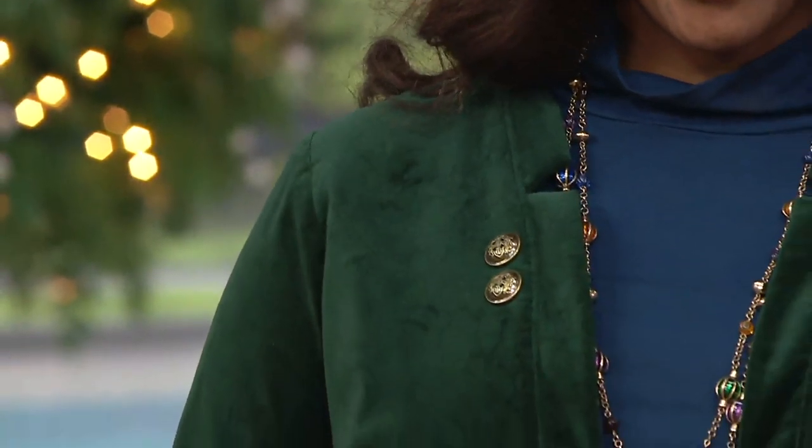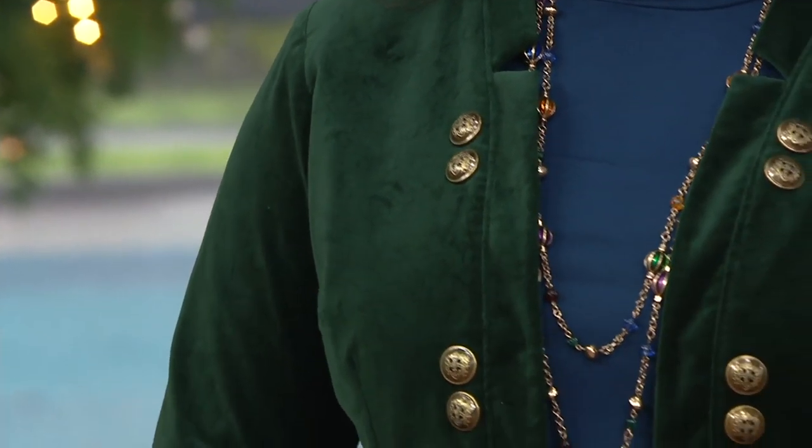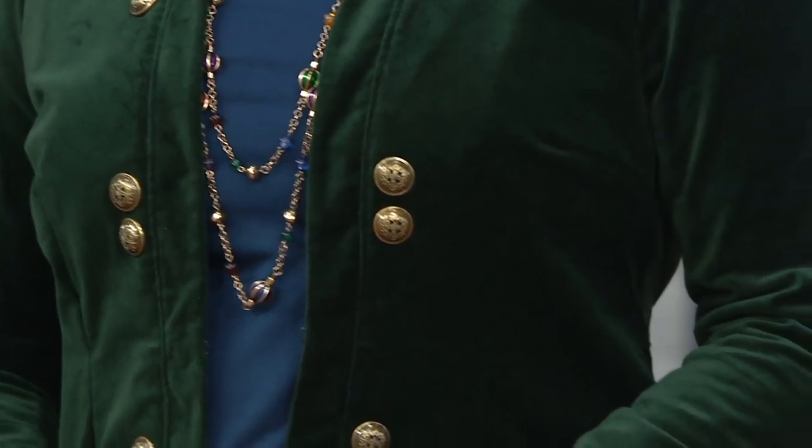I'm going to keep talking about this jacket — I own this jacket, and I think a lot of you do too. This has been a popular style.